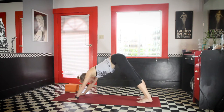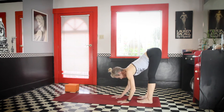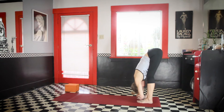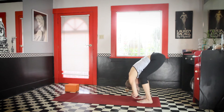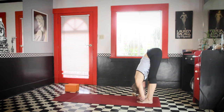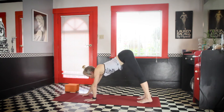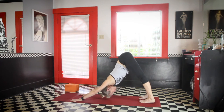And then go to both feet and walk the hands back to the feet for a moment. Just allow yourself to hang forward. You can have the hands on the floor, you can have the hands on a block, or if you want, you can grab the elbows. Just dangle, maybe sway a little bit. And then come back into downward facing dog.